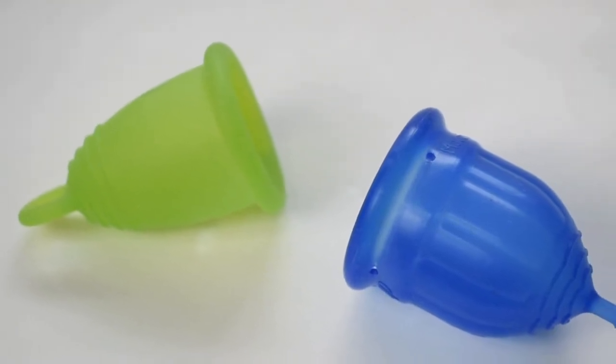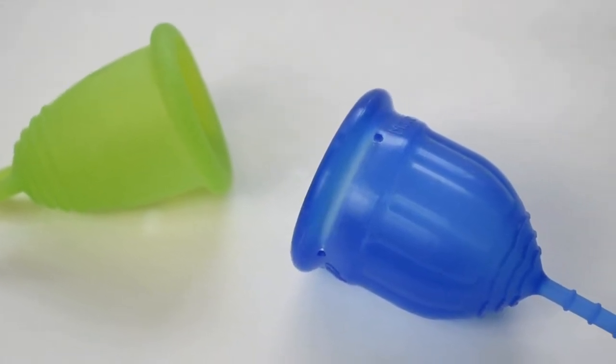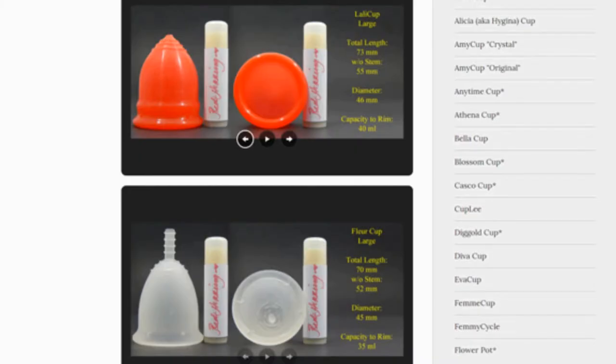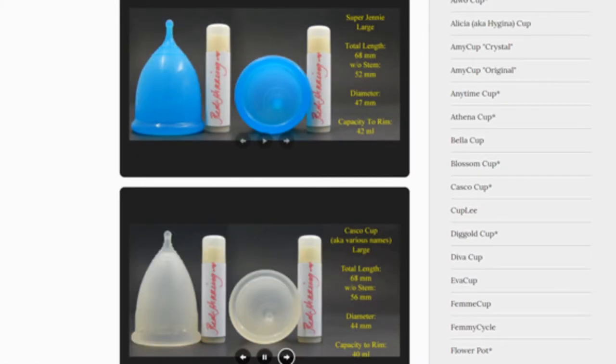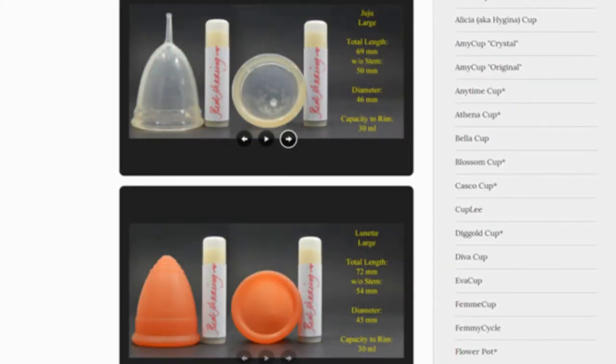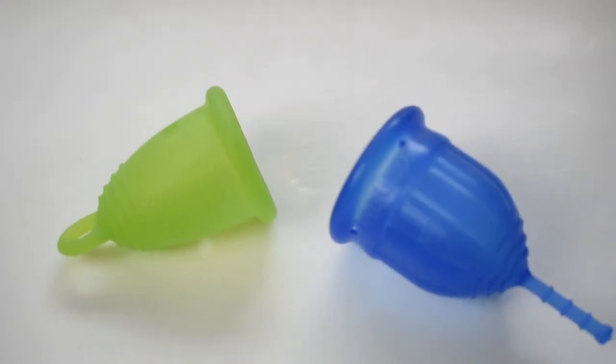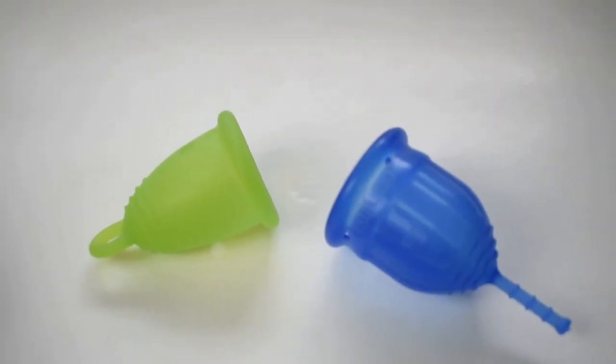This is a squish comparison between the standard Maluna Classic and the Lolly Cup, both in a size small. You can compare these cups with other cups I have on hand by visiting the link in the description below. This comparison was requested by Rachel — thank you for sending in your request.